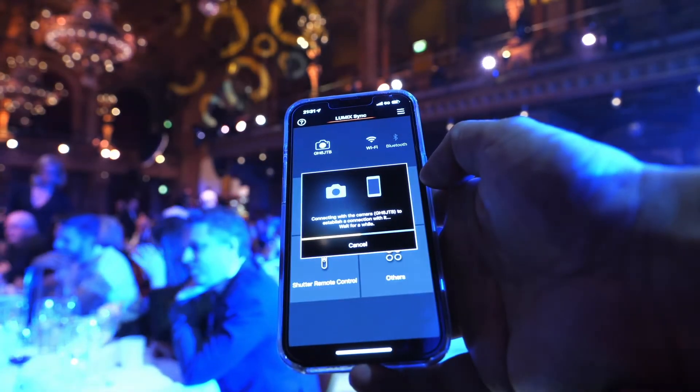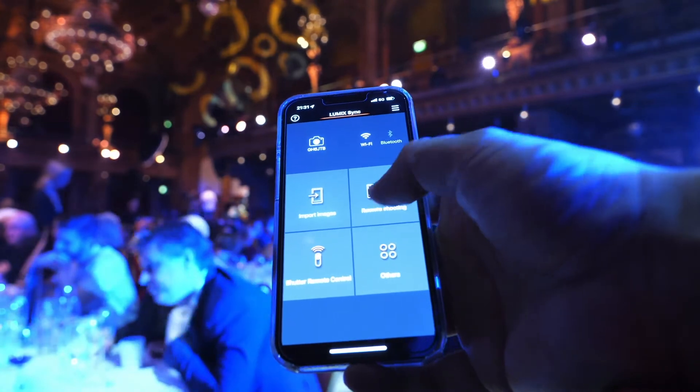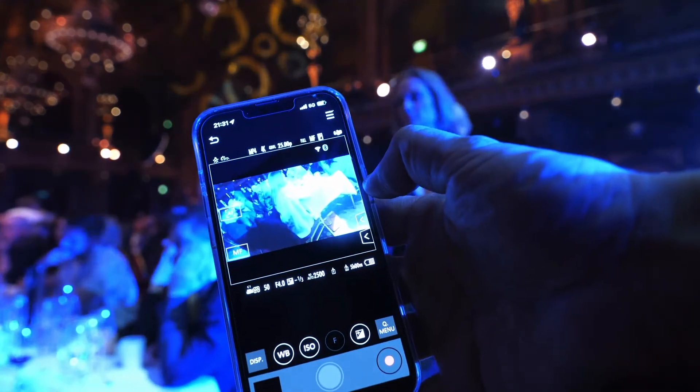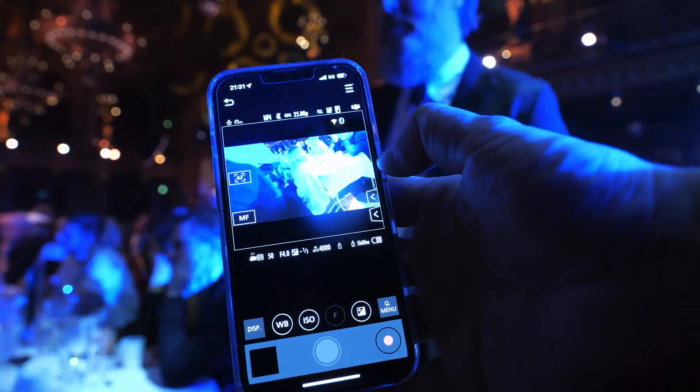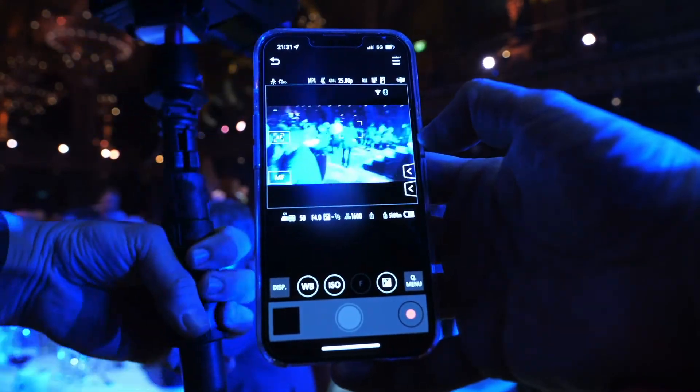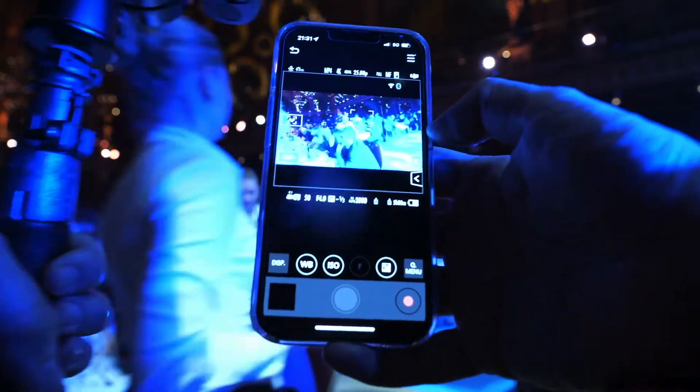One of my favorite features in this app is that I can remotely control the camera through Wi-Fi and Bluetooth. This means I don't physically need to press the buttons on the camera to operate it, which gives me great creative freedom to get otherwise impossible angles and shots.